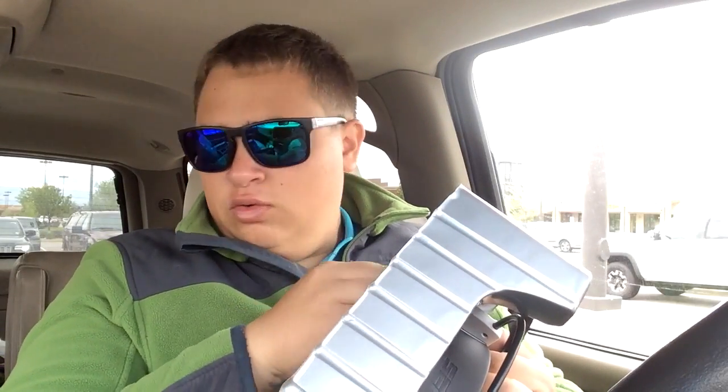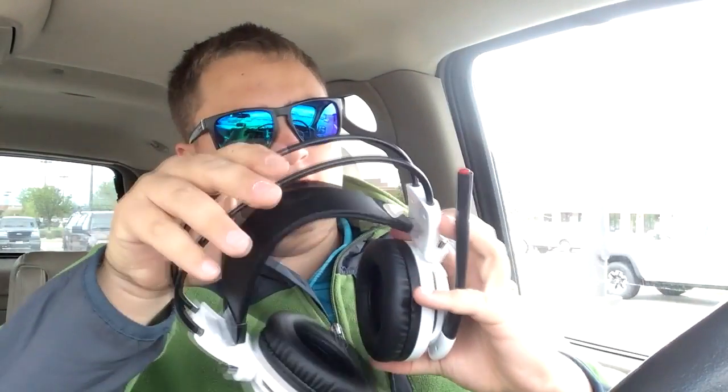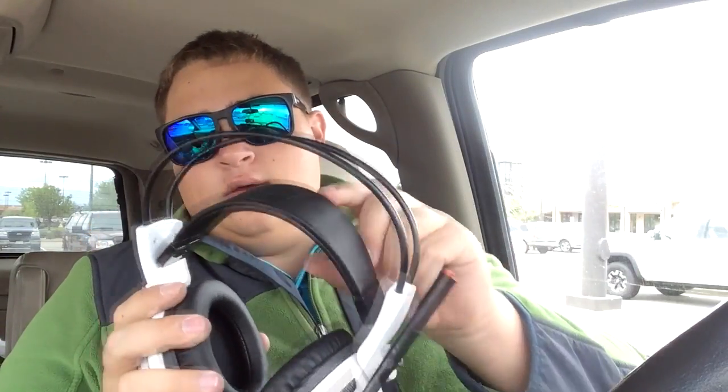Who puts twist ties on a headphone set? I've never seen this before. It still smells new. The built-in vibration unit is pretty cool. It's comfy — and it's auto-adjust! There's no need to manually adjust it; it automatically does it.